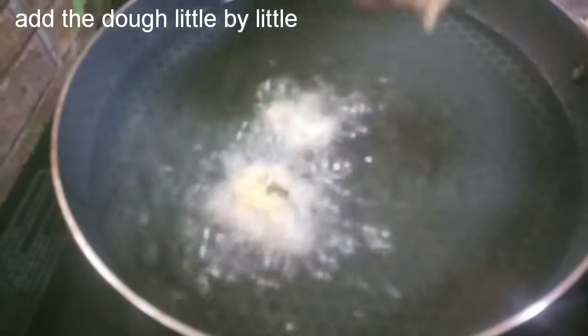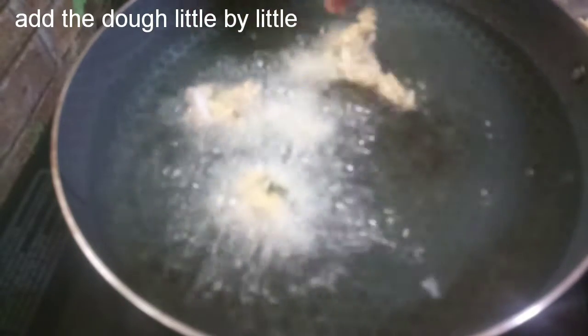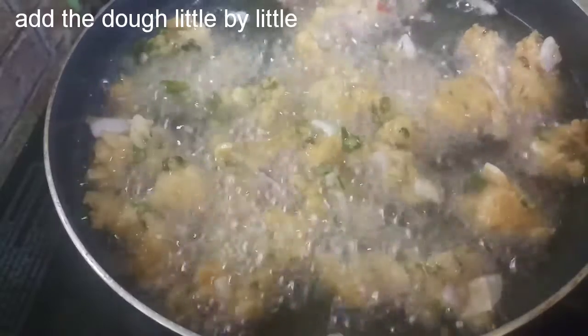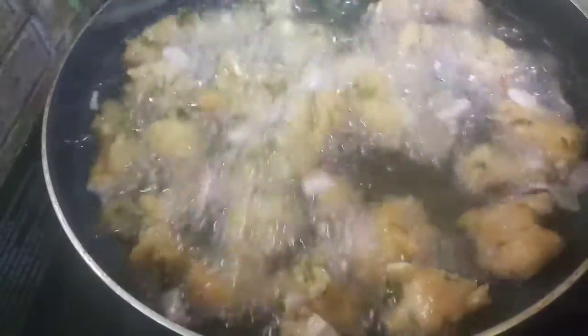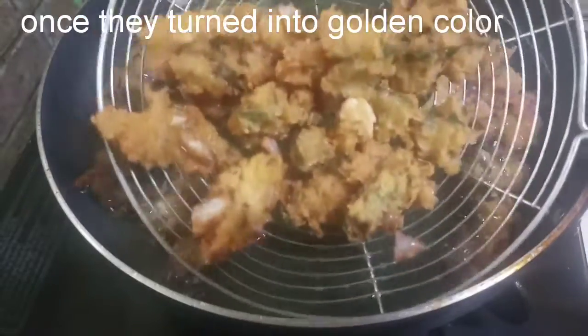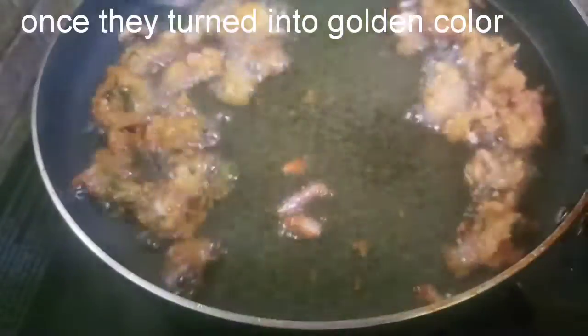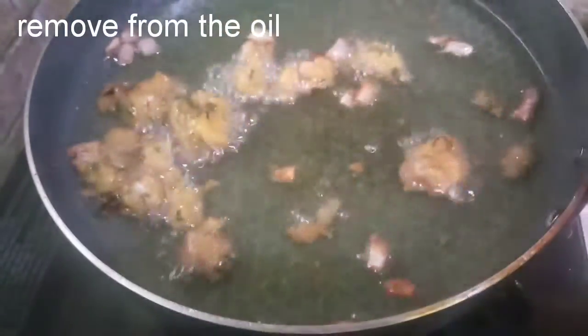Let's fry it in medium flame. Add the sugar and a top of the sauce. Fry it in medium flame until done, then wash the peas.